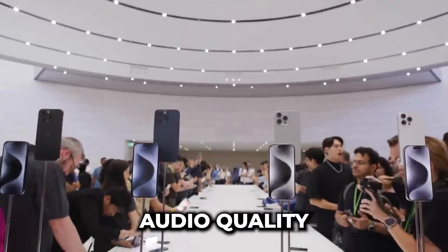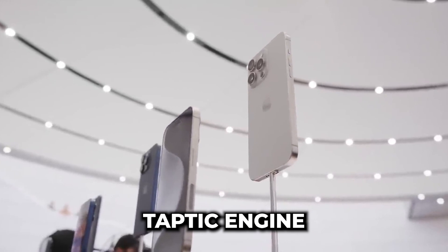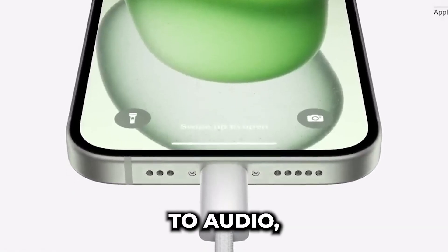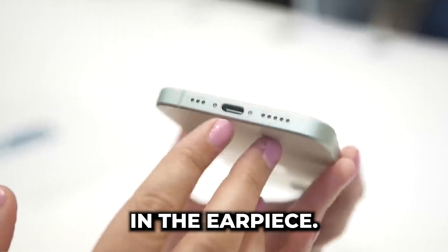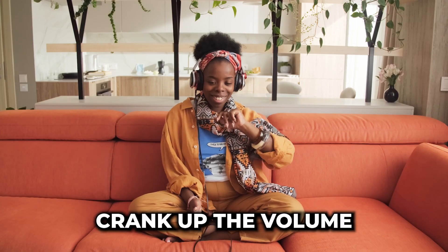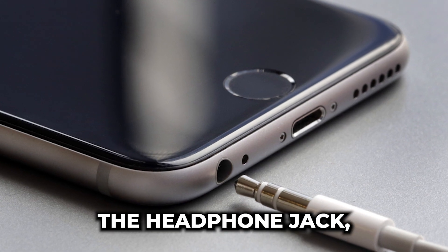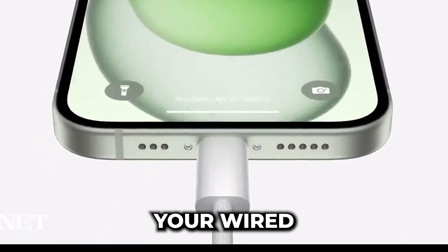Now let's talk about audio quality and haptics. Both models sport the classic Taptic Engine that Apple has been perfecting for years. When it comes to audio, they have a main bottom-firing speaker and a helper speaker in the earpiece. The sound quality is top-notch, as you'd expect. Crank up the volume and you'll be impressed. No, they haven't brought back the headphone jack, but you can still use the USB-C port to connect your wired headphones.